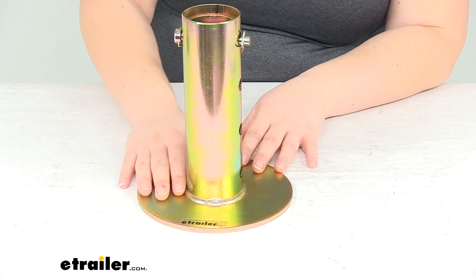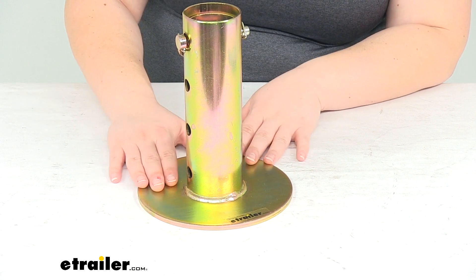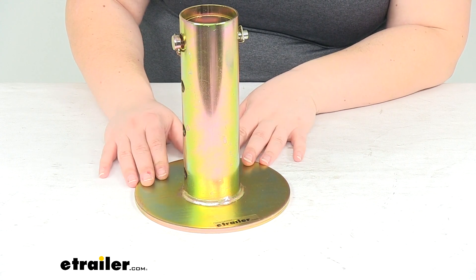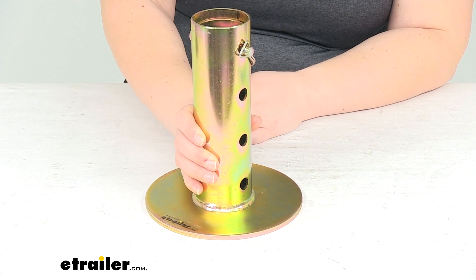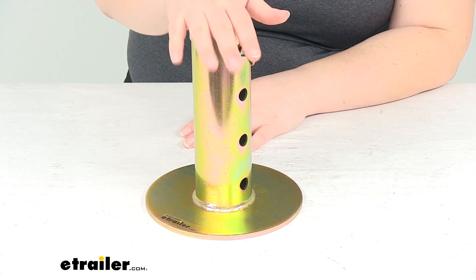It slides up onto the tongue whenever you don't need it or when you're traveling. It is made in the USA and covered by a limited lifetime warranty from Roadmaster. It can also handle up to 5,000 pounds of weight.